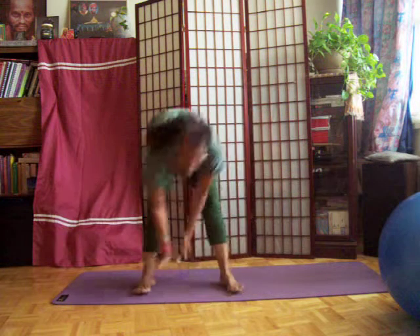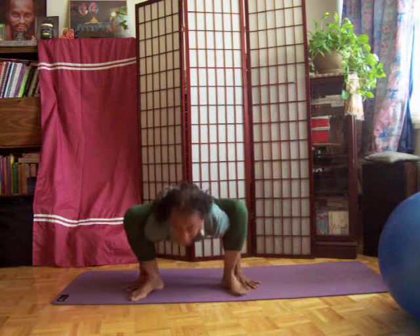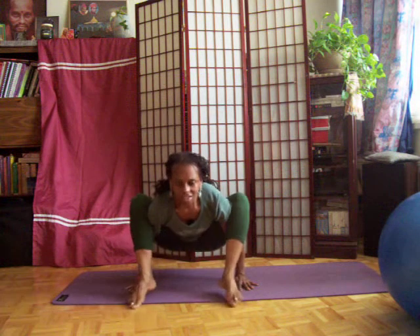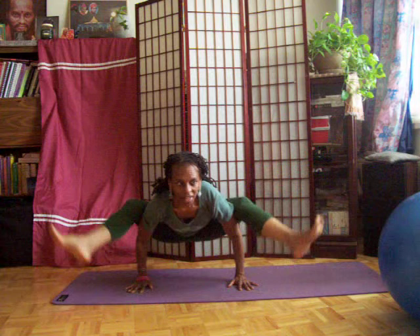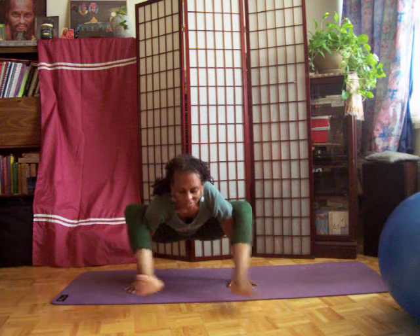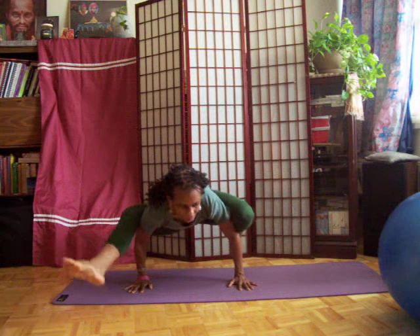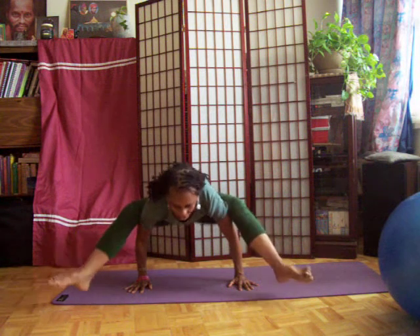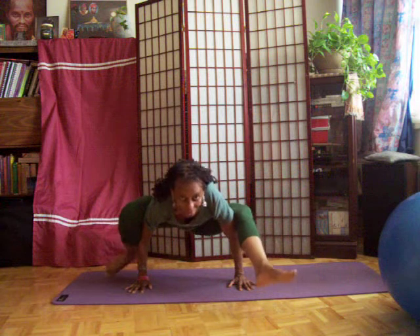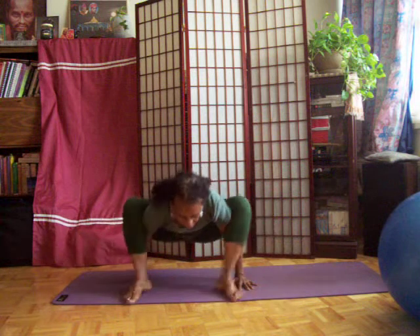Now from that position, you can also bring the hands underneath and sit on the arms. See if you can extend the legs. Balance. Maybe bring one knee back, and then try with the other. Breathe. Bring the feet back.